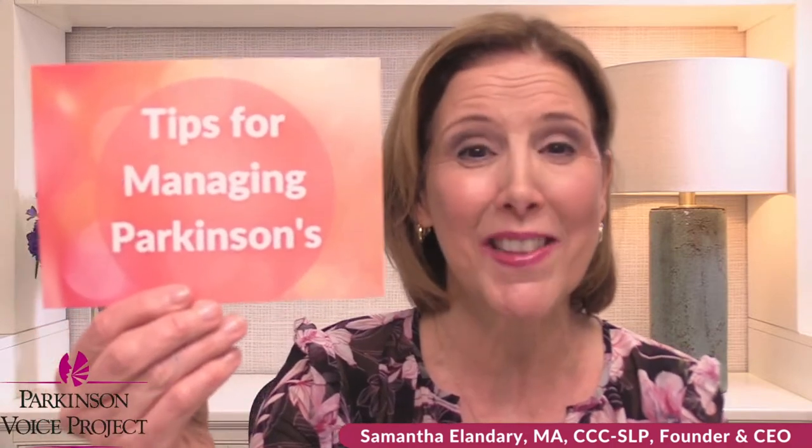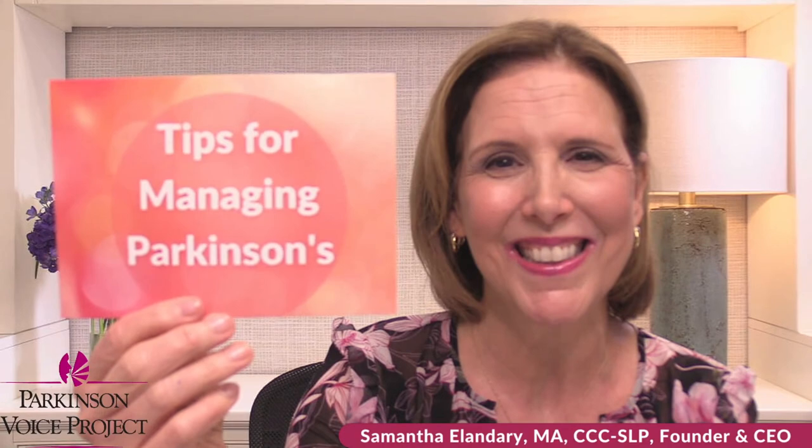Today's topic, everybody — read this with intent. Ready? We'll read it together. Tips for managing Parkinson's. Let's say it again with more intent, every word with intent. Tips for managing Parkinson's. And now you say it by yourself. Every time we speak, we're going to speak with intent. Let's go ahead and take a sip of water with intent, too.